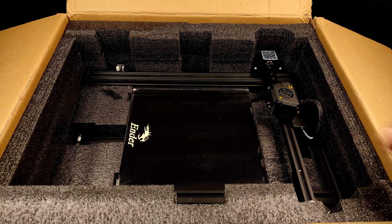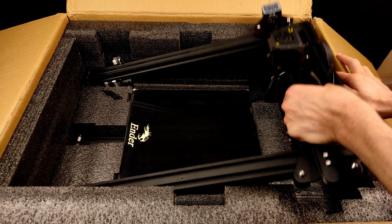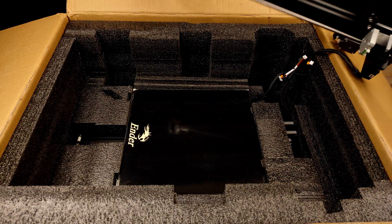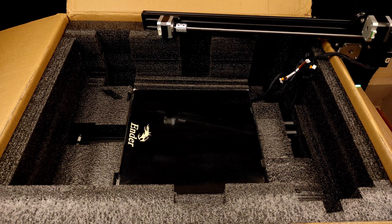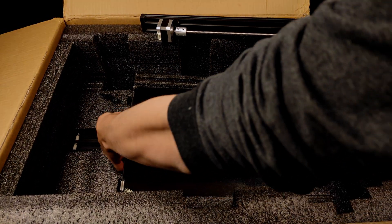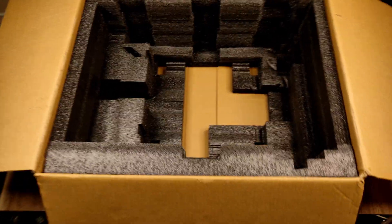Finally, we are done with the first floor. In the last floor you will find the printer itself. So we have finished the unboxing process. Now it's time to set it up.